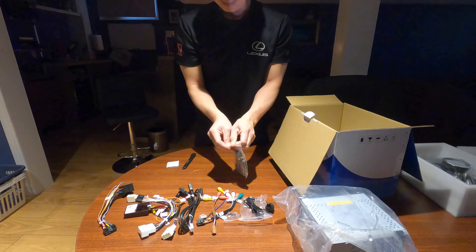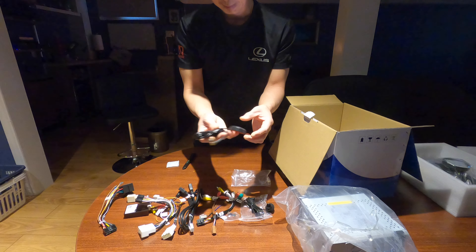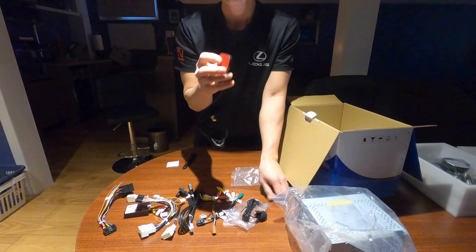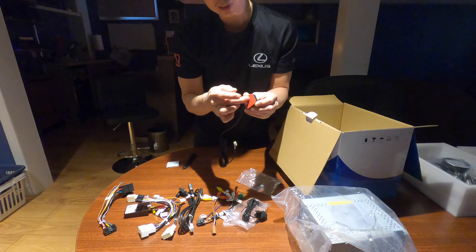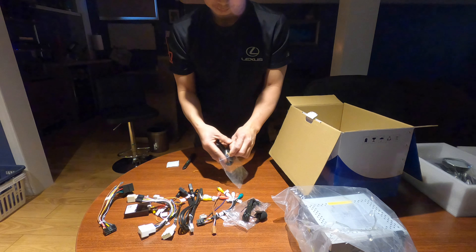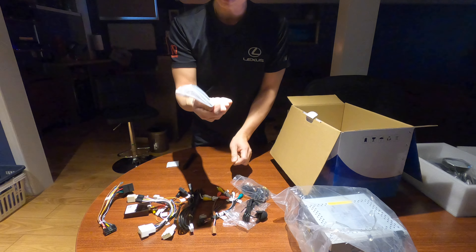And this one is the GPS antenna. I saw some videos where it would be a magnet, but this one has no magnet — maybe it's a new version. But it does have a double-sided sticky tape on it. Also included are two metal brackets — I'm not sure if I need those or not.